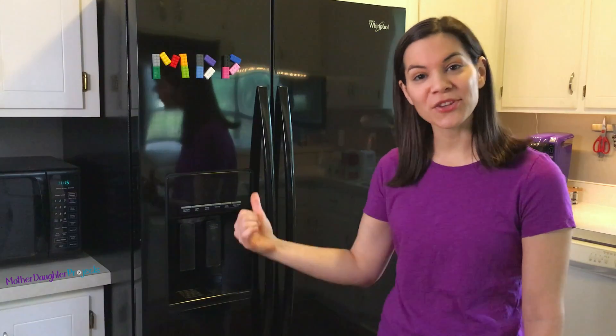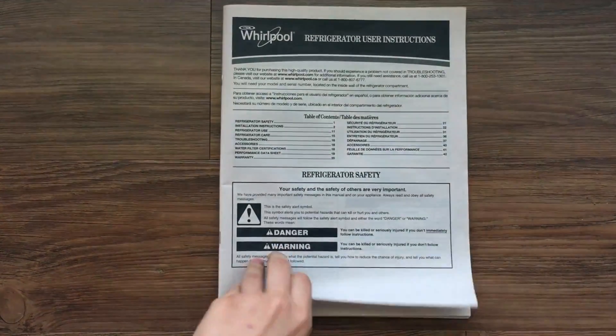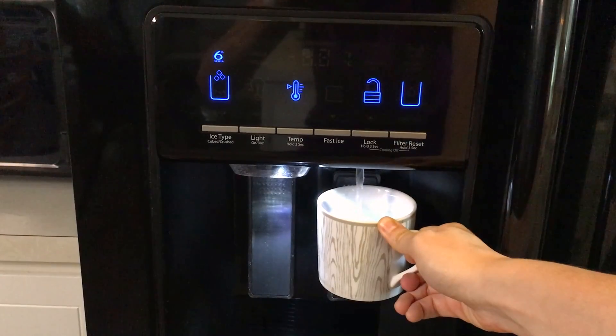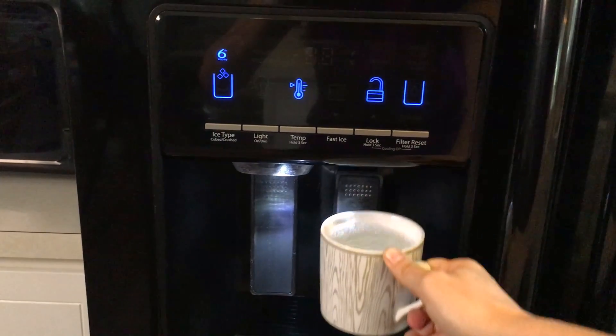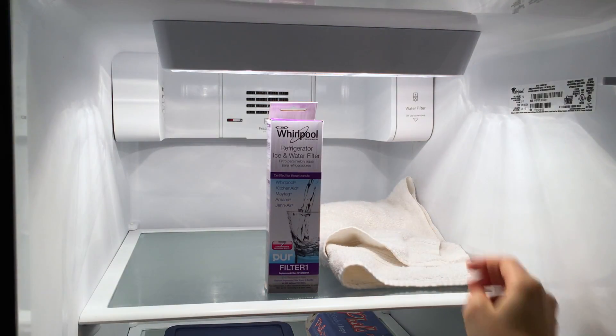Hi, I'm Steph, and today I'm going to change out the water filter in my fridge. To change out the filter, I'm going to use the Whirlpool manual that came with my fridge. I knew it was time to replace my filter because my fridge told me. I start by placing a towel under the filter cover, as some water may come out when I remove the filter.